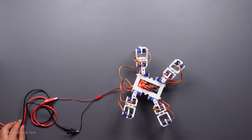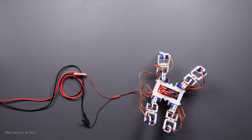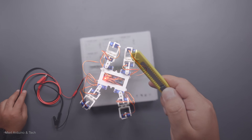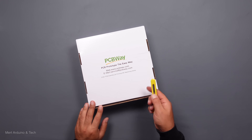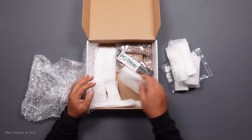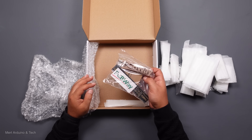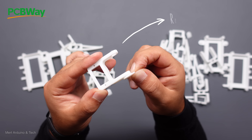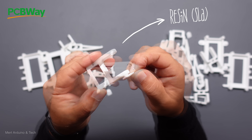3D printing was used to create the mechanical parts of the robot. You can print the parts yourself or order online for a 3D printing service. I chose PCBWay for 3D printing service because an SLA-type printer was required for excellent dimensional accuracy and smooth surface of parts.